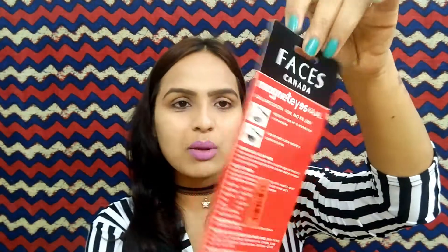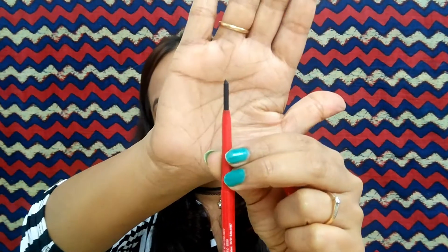I am going to open it and you can see the simple cardboard packaging. The color is pretty good — it's a red color kajal. It is a very slim, trim kajal. Open it and you can see that you get a roll-on type of kajal. Roll-on type is great because we don't have to sharpen it and we don't waste a lot of product.